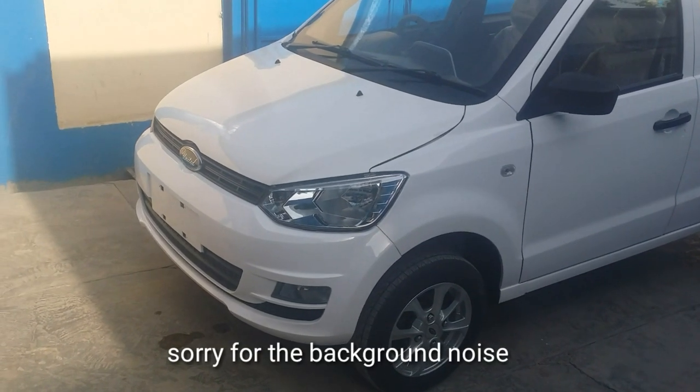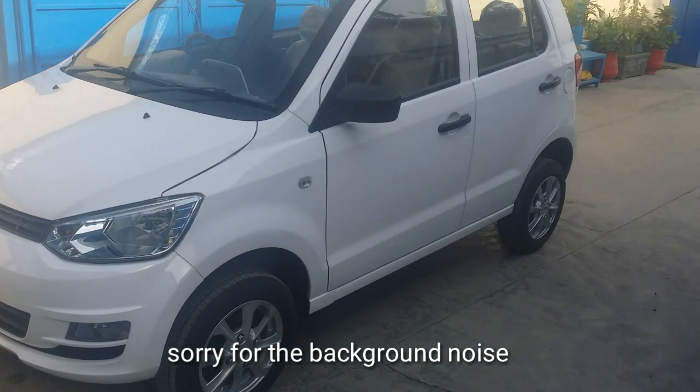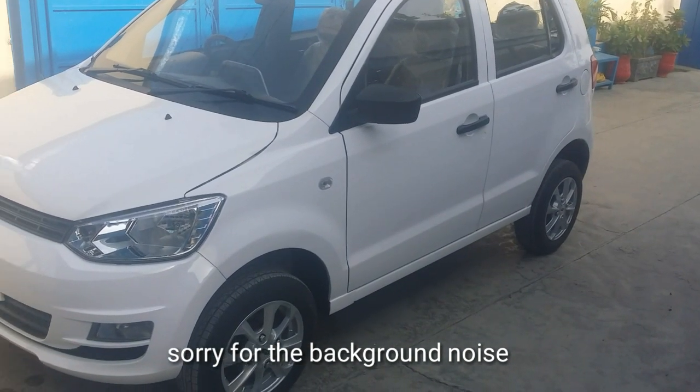Hello YouTube, Assalamualaikum. This is Zainul Abideen and you are watching my YouTube channel. Today I have a complete review of the United Brevo.